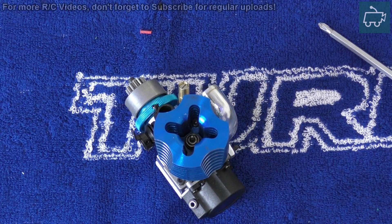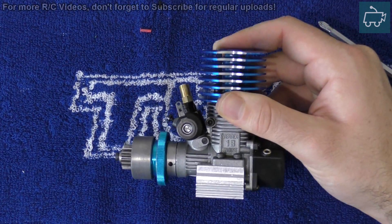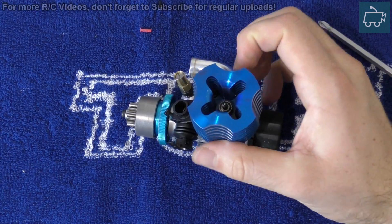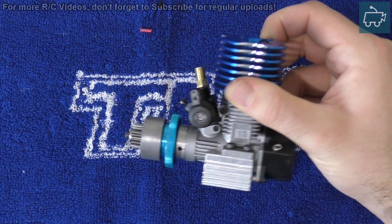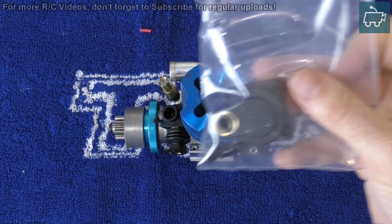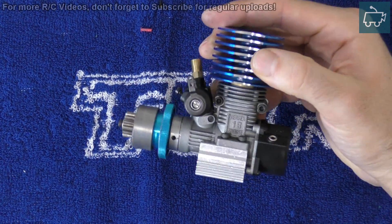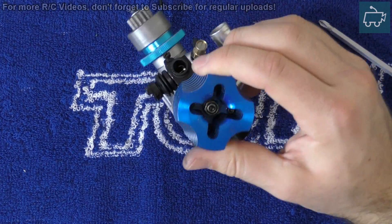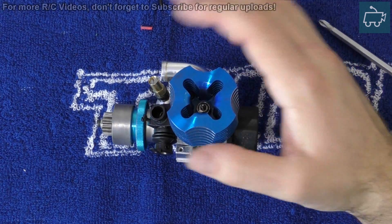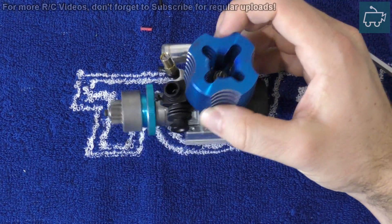Hello guys and welcome to a very quick tutorial. This one is on how to replace the pull starter on a Vertex or a VX18 engine with a drill start. Today we're using a VX18 engine to demonstrate with. However, this process can also be used on most nitro engines. It's a very simple process and will take literally two minutes.